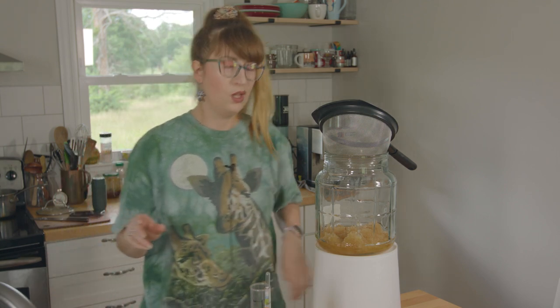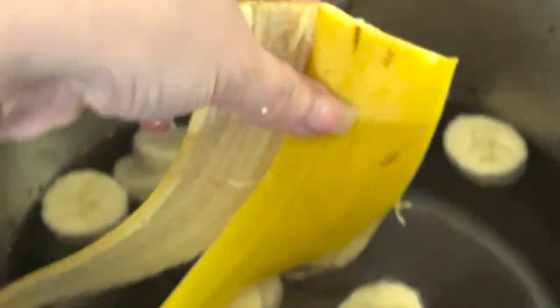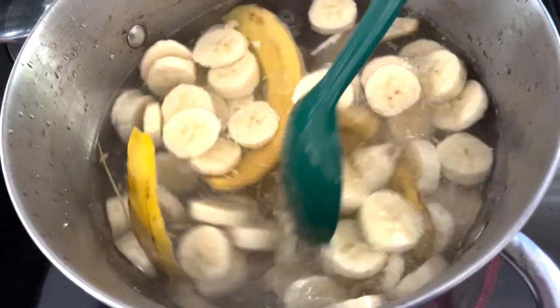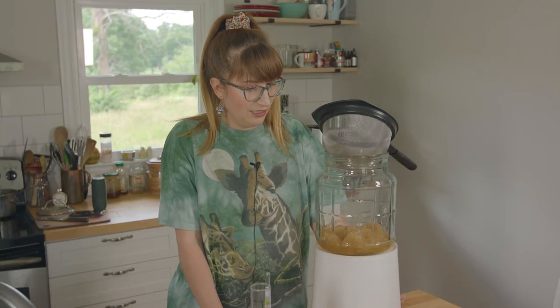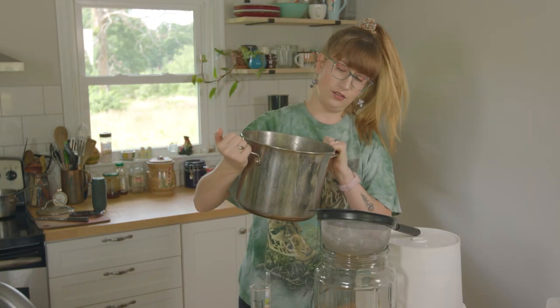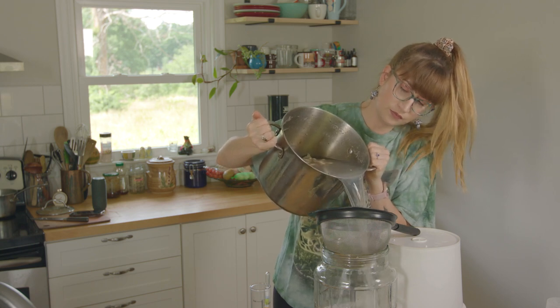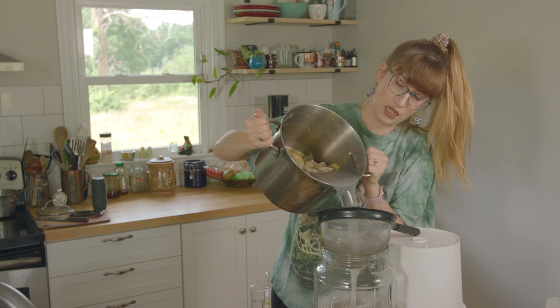I took six bananas, sanitized the outsides, used three of the peels, sliced up the rest of the six bananas, and boiled them for about 20 minutes using a full gallon of water. This is still quite hot — it's steaming. Maybe I shouldn't have activated my yeast yet.